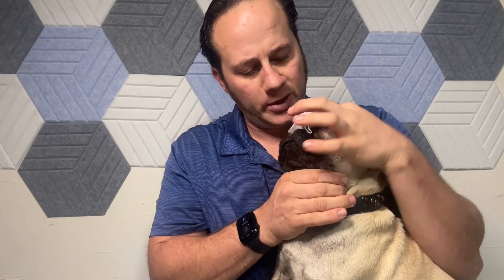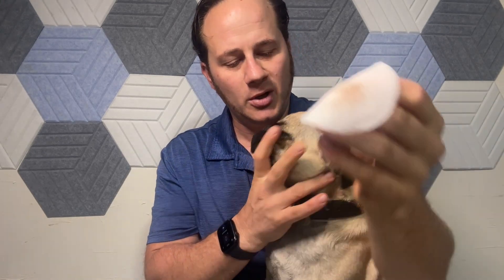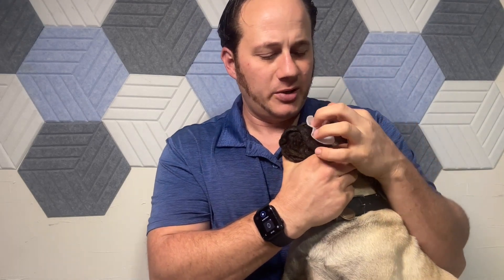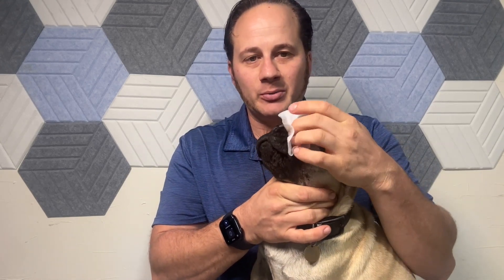Just get in on the folds here, get in there and clean it all up, keep those wrinkles nice and clean. You can see the dirt coming off — it's hard to get in there. Not as much of a concern when they're younger since they're not too crusty yet. We had an old American bulldog and we'd have to do this on him every day, he was so crusty.